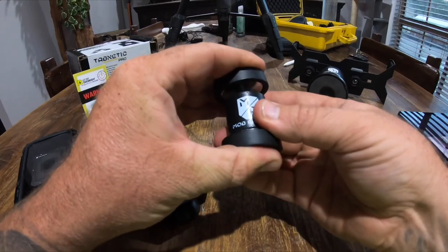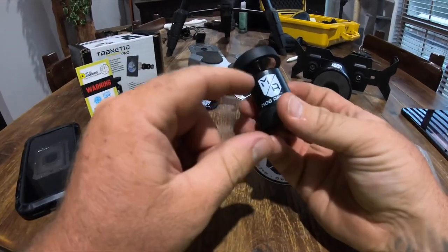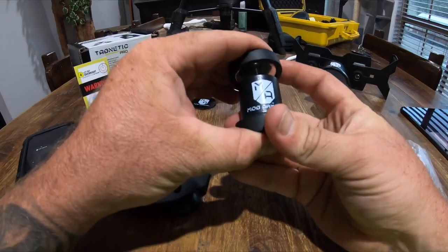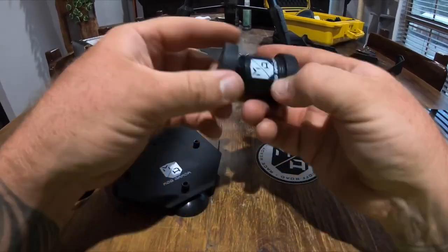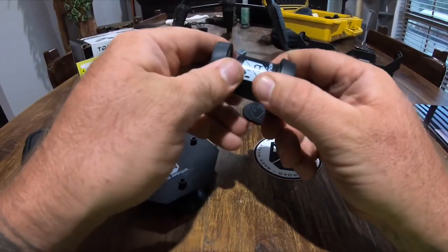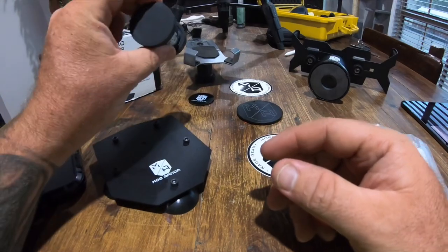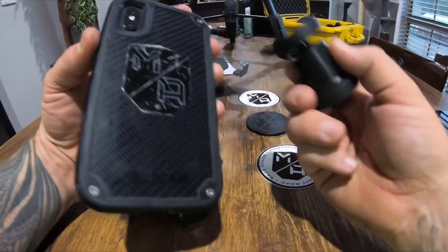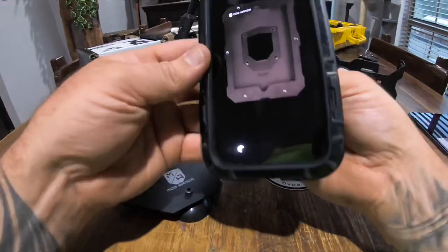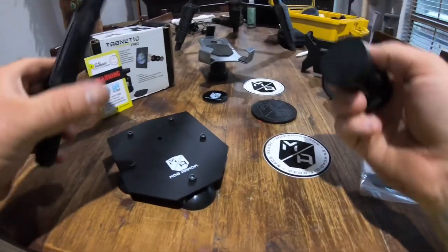Then they stepped up and released these — they're called Mob Netics. They're just a swivel head and they come in this version and also a 90-degree version. Same concept: put the metal plate on your dash or on your Polaris or basically anywhere, stick this to it, and your phone sticks to your dash. They give you these metal plates that stick to the back of your phone.